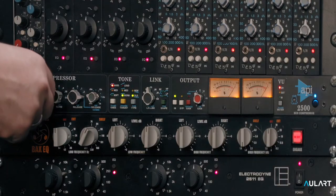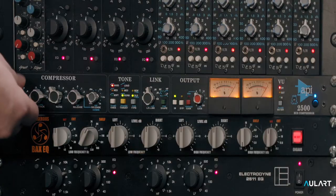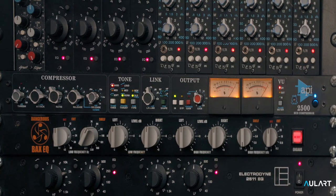When I turn the attack all the way to the left to the shortest position, the kick gets somehow flatter and thinner, and that's because the boom of it gets compressed. When we turn it the other way, it starts to come alive a little more. I also want to show you this example with a bypass so that you can hear the before and after.